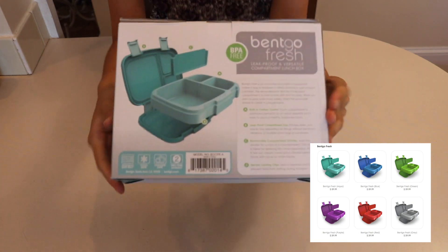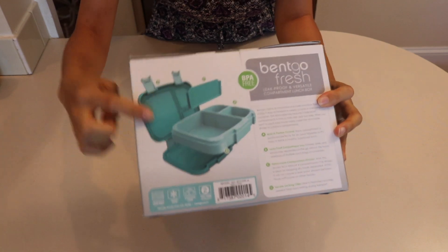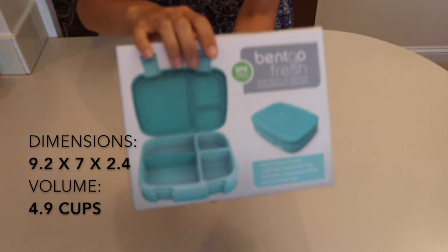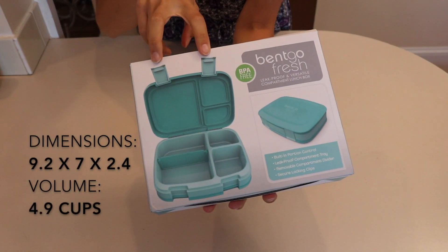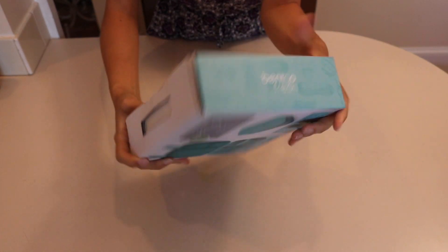On the back they show you how the tray comes out, and there's a little divider where you can divide the big section. On the front there are two clips to keep it closed. So I'm going to open this box up and see what it looks like.